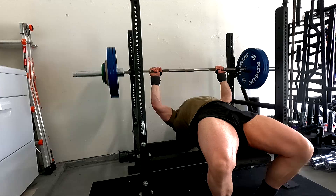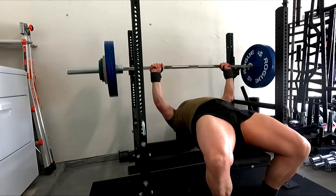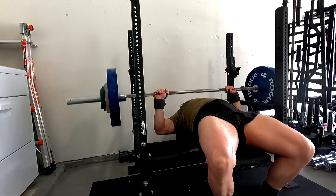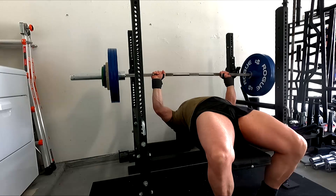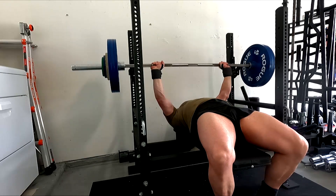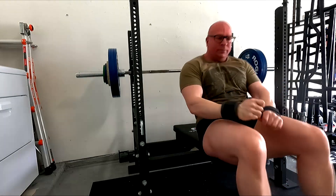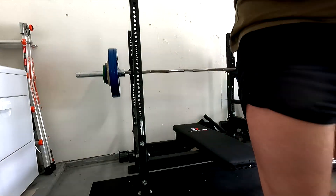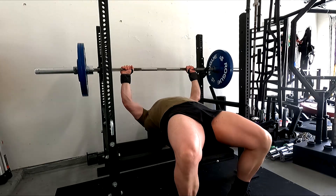I may stay here for a few workouts. I feel like I'm not far from being able to regularly do 365 every week, because the speed was really good off the chest. It was a little slower through the middle, but it wasn't super grindy. I didn't feel like that was 100% of everything that I had.